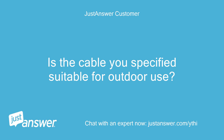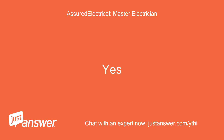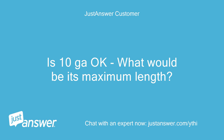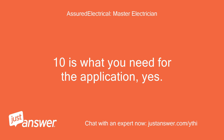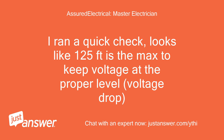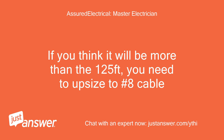Is the cable you specified suitable for outdoor use? Yes — specifications say indoor/outdoor. Is 10GA okay? What would be its maximum length? 10 gauge is what you need for the application. You could have 100 feet and see no problems; after that you would have to do a calculation. I ran a quick check — looks like 125 feet is the max to keep voltage at the proper level due to voltage drop. If you think it will be more than 125 feet, you need to upsize to number 8 cable.